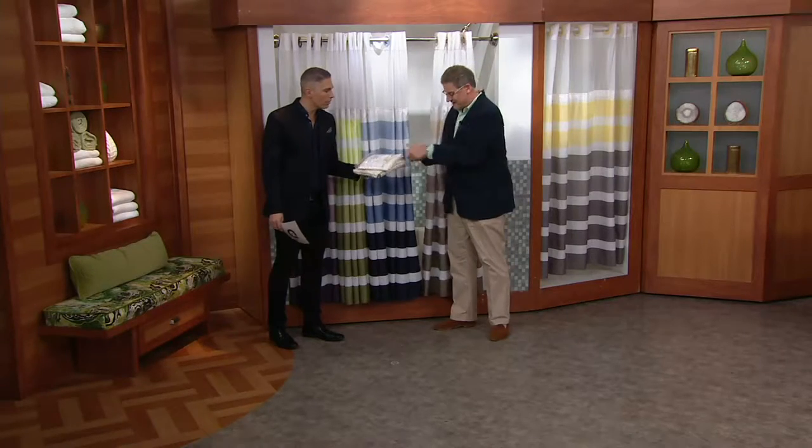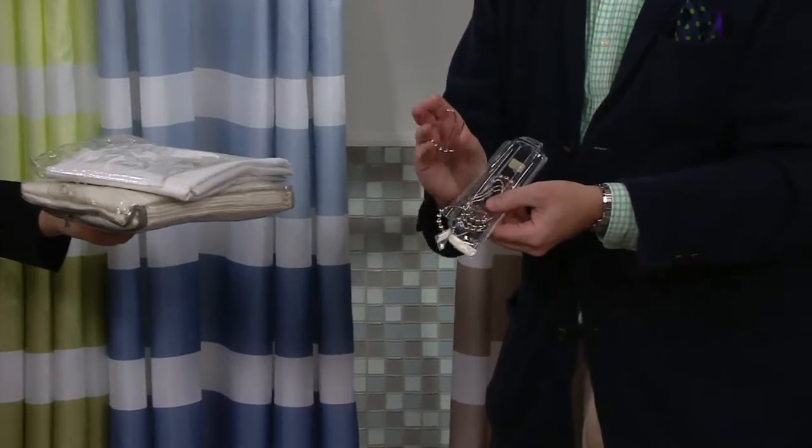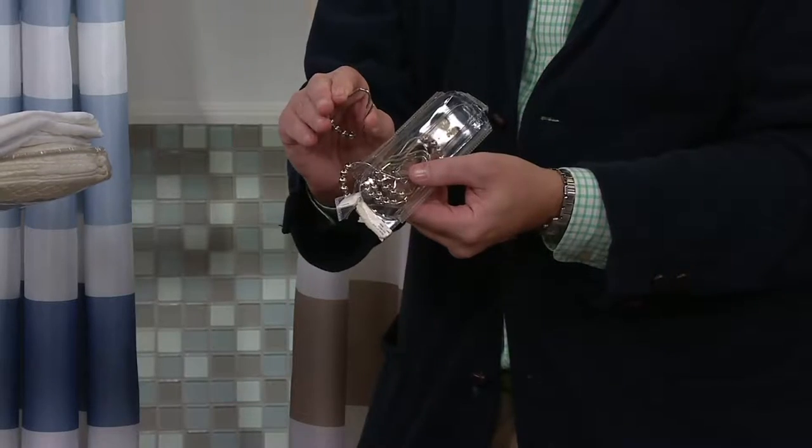There's your curtain. There's your liner. The meanest thing ever invented by man are these little nasty hooks. They rust. You need to have a lot of dexterity and strength not only to pinch them closed, but you have to do it five feet over your head.